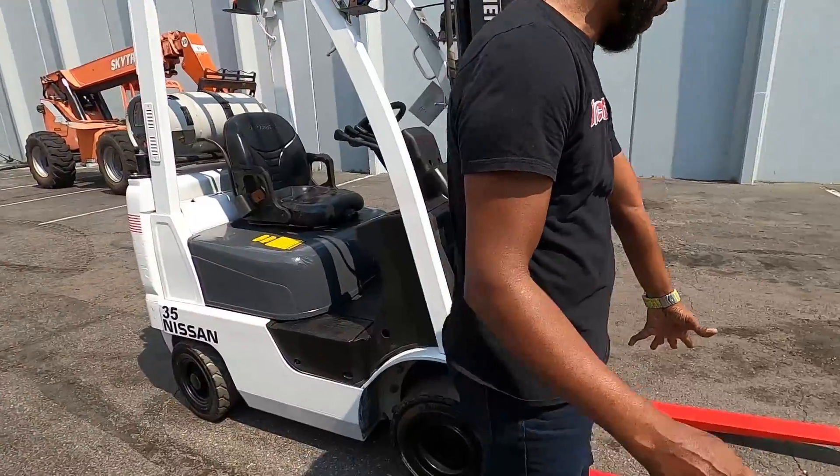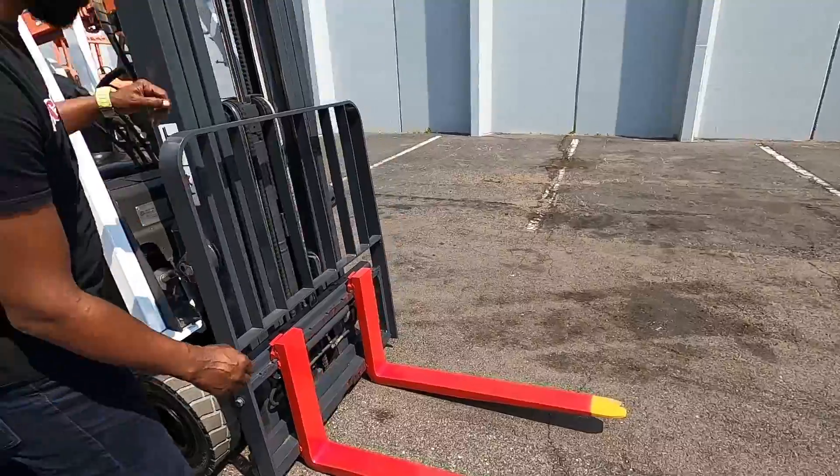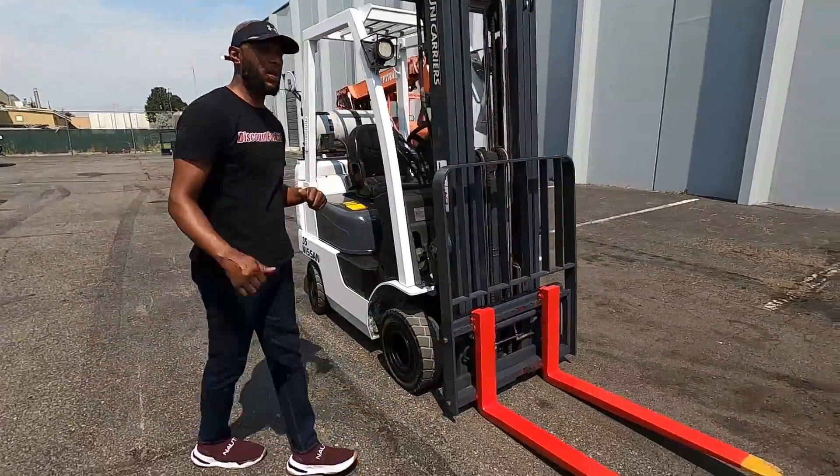We got your safety stripe painted forks here, so you can see that there. We got the side shift. I'm going to go ahead and jump on and show you how this baby operates.